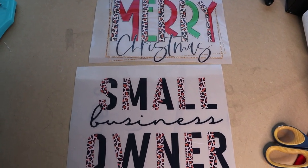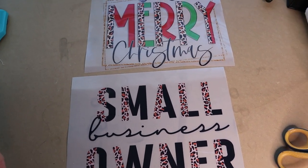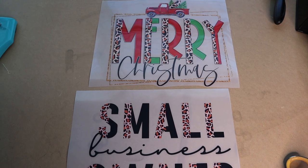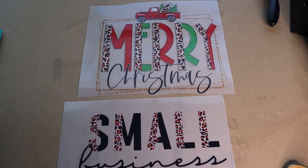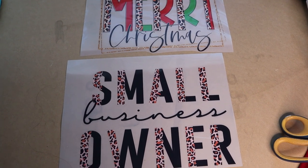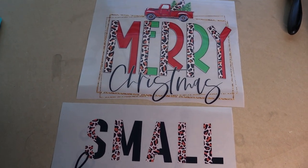First, we're going to talk about DTF, which is direct to film transfers. I got these transfers from Nita and Eric here on YouTube — they're an amazing couple, really sweet, and they've become good friends of mine. They started their DTF journey several months ago, and when I watched their video I knew I had to get my hands on some prints to try them out. I'm so glad I did because the results are amazing. I test printed a couple for my daughters and the quality is so good.